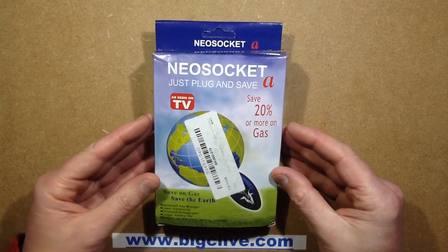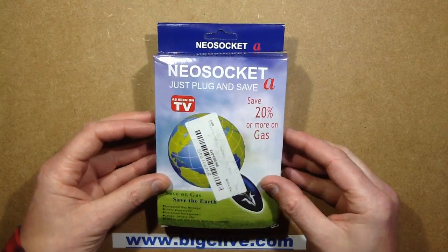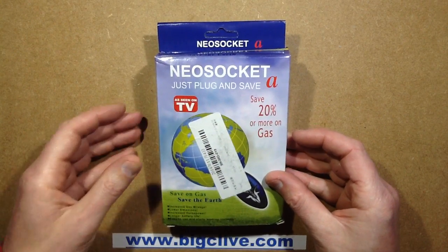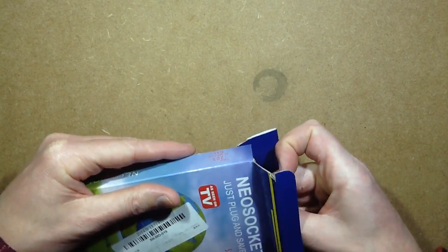The NEO socket, as seen on TV no less apparently — because that gives it credentials. I'm not sure if it was Crimewatch it was seen on, but regardless, I'll show you the NEO socket and then tell you what it does.